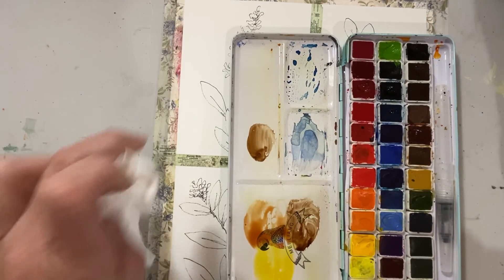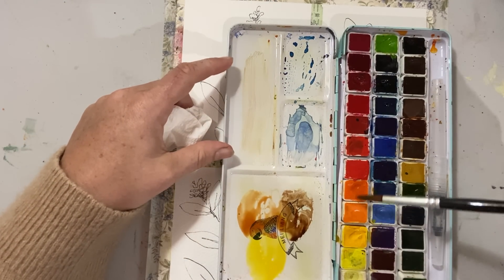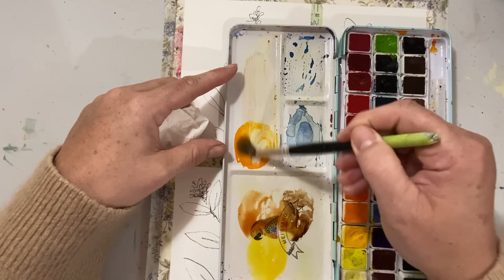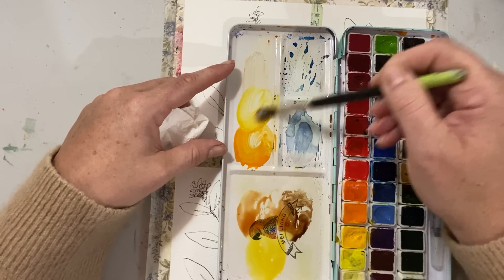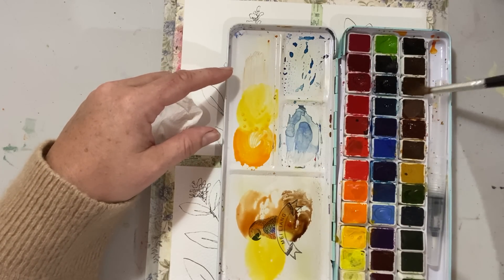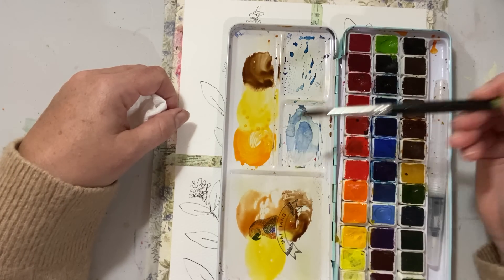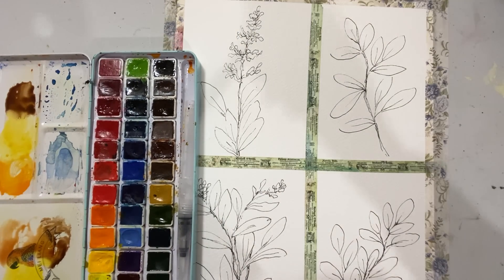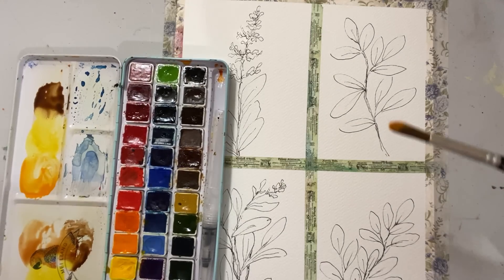This is where you can play too — you can say, well, maybe I do want to use an orange. So I'm going to put orange, yellow, and brown on the palette. The orange is pretty similar to the sienna, but I'm in the mood for orange so we'll go with that — it's brighter. I'm just going to wet it and then play.